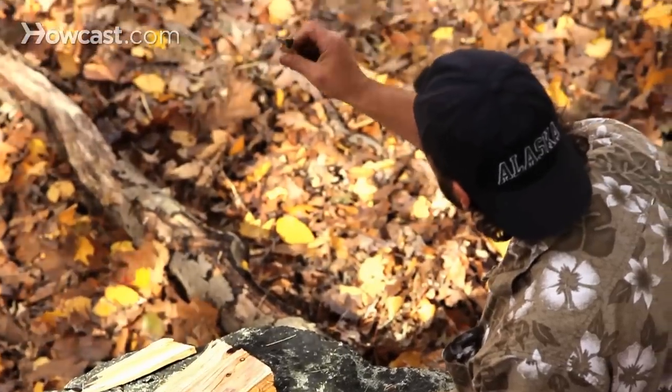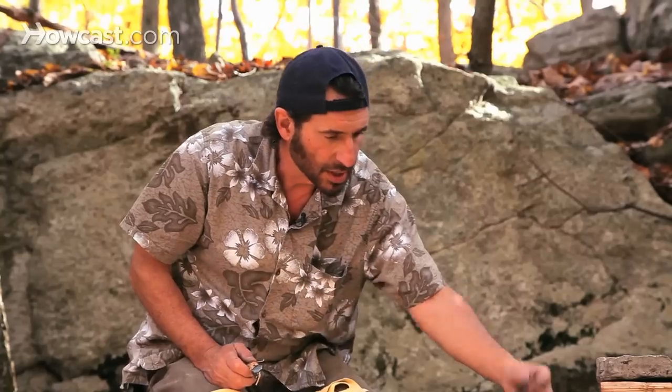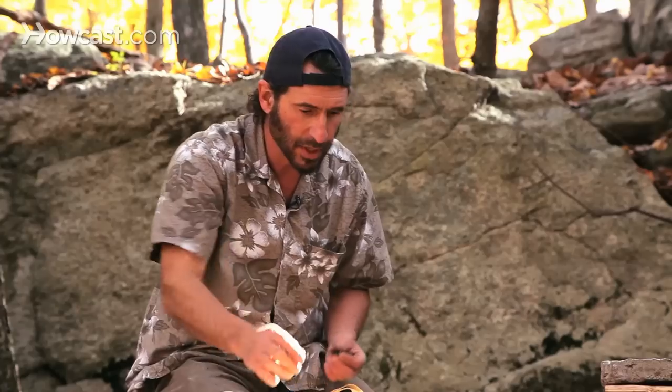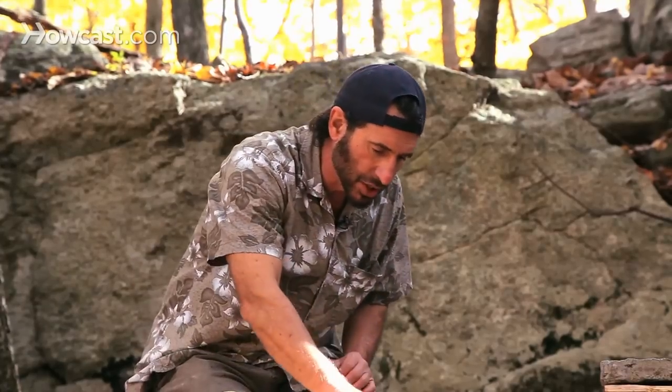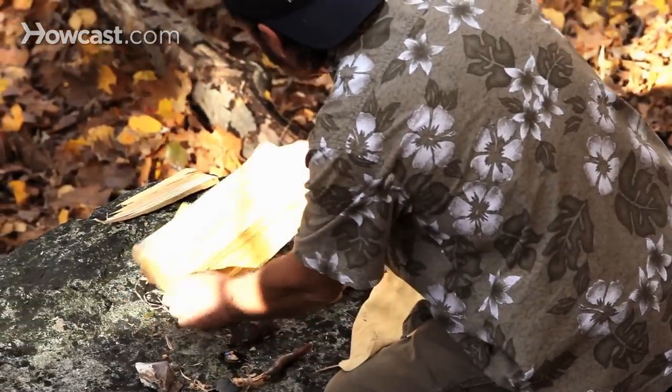So I've taken a piece of obsidian and thrown a nice edge by striking it and breaking it off of a big chunk — actually, I threw a couple of edges. By throwing edges, I mean making a sharp piece that you can use either with a handle by wrapping it and using it as a knife, or just as a chunk you can hold in your hand and use as a blade. These will work for skinning animals, cutting wood, or whatever you like.